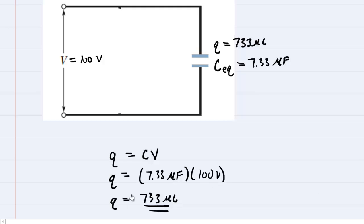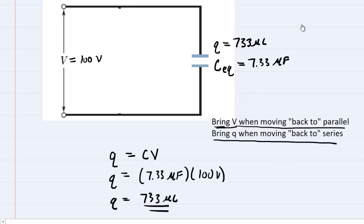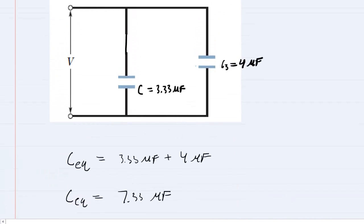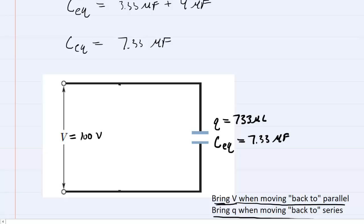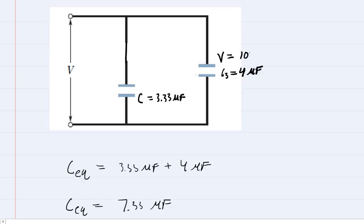When working backwards, follow these two rules: bring the potential when moving backwards to a parallel arrangement, but bring the charge when moving backwards to a series arrangement. Moving backwards from this capacitor to the two from which it was derived, we're moving backwards to a parallel arrangement. So we bring the potential — 100 volts — with us. That means the voltage on both capacitors is 100 volts.